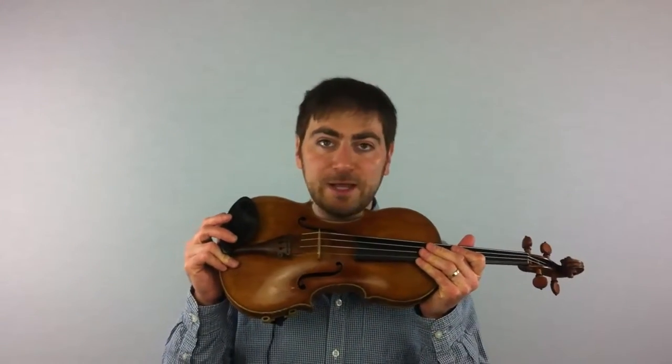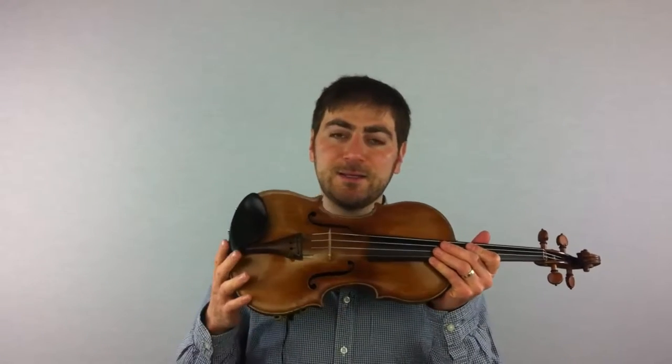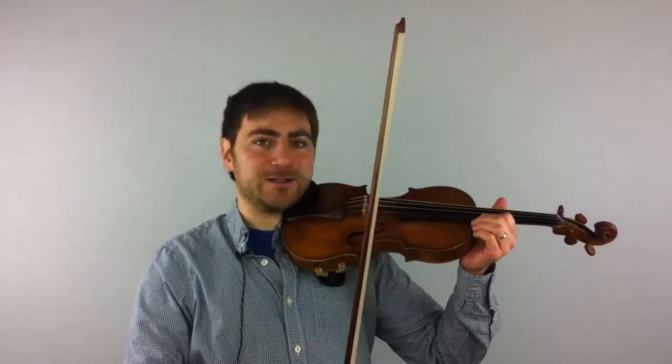So what is the sounding point? The sounding point is an imaginary line connecting these two dots — this one and this one. The best way to describe it is to say it is exactly in the middle between the bridge and the end of the fingerboard. It's a horizontal line — or vertical, depending on your perspective. I'm going to play for you on the A string on the sounding point, and you'll hear a very rich, beautiful, and singing sound.